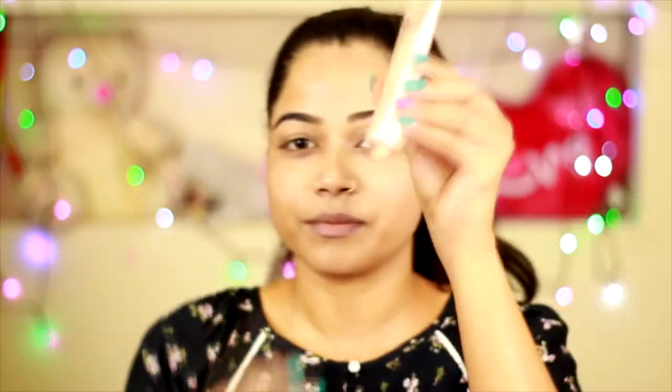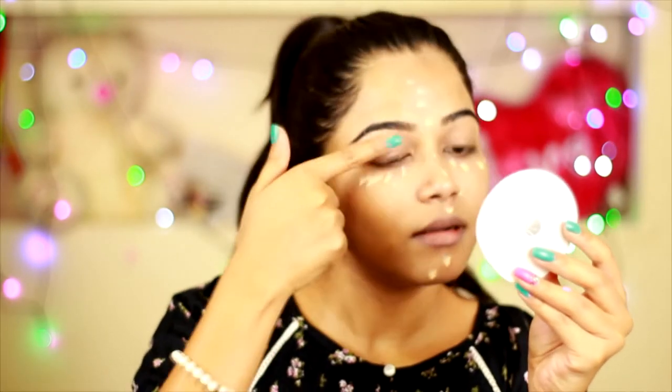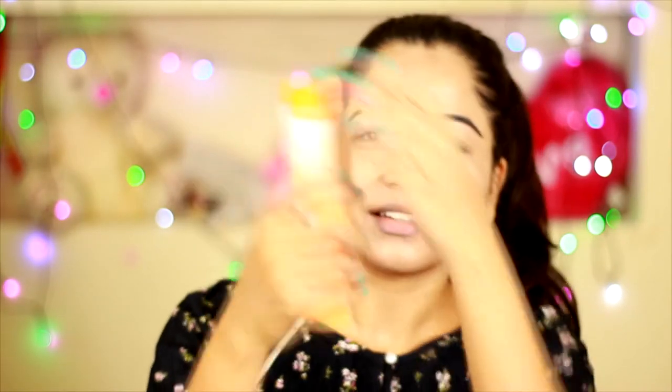It is important to apply sunscreen. During summers, it helps to protect your skin from direct sunlight — it is a must. So please apply sunscreen lotion before you step out during summer. Next, I'm going to take the same Lakme CC cream and apply it under my eye area just to highlight and reduce any darkness or shadow. I do not have very dark circles, so just a little bit to highlight my face. It is super easy and blendable.